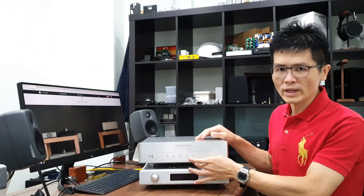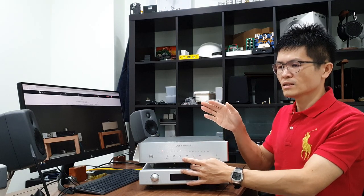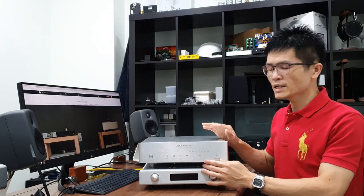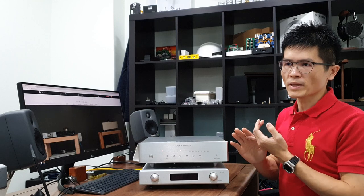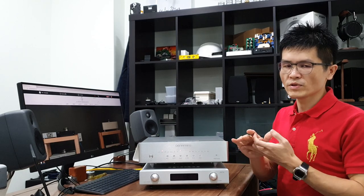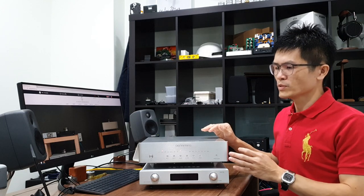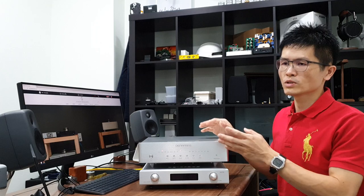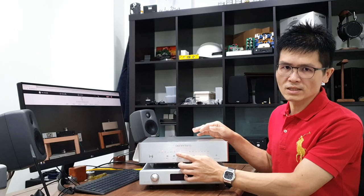There are a couple more buttons here. The phase button is used to change the phase — positive or negative. There is no hard rule for phase configuration; it is system dependent, depending on your connected amplifier, source, or loudspeaker. You may trial and error to set the phase to find optimal sound quality.